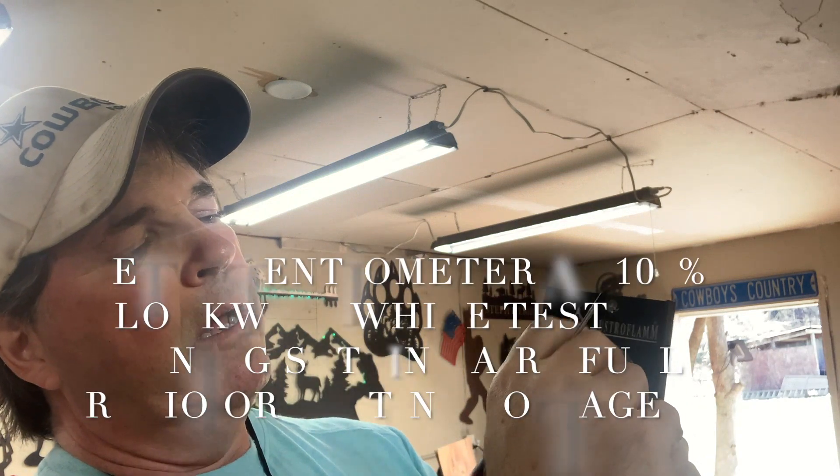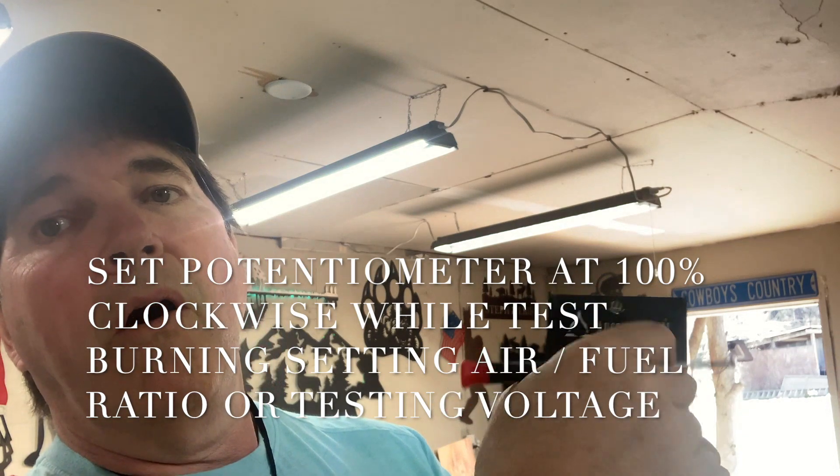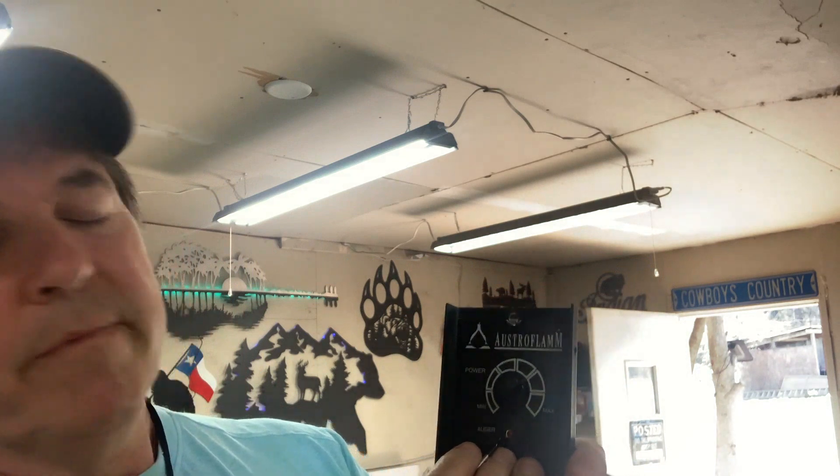On the front of the board, this component is called the potentiometer — it's your power switch. All the way clockwise is high, all the way counterclockwise is low.